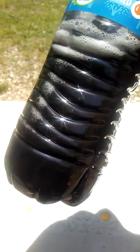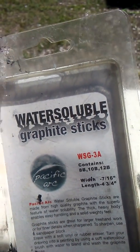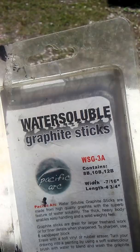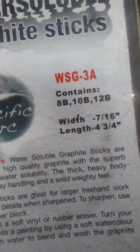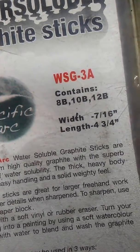There's probably something out there already that could produce graphene, like this right here. This is actually graphite — water-soluble graphite sticks, made of the highest quality graphite.